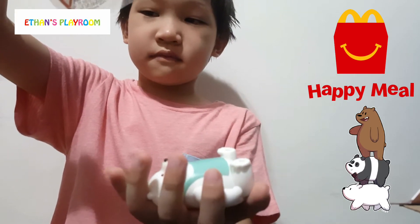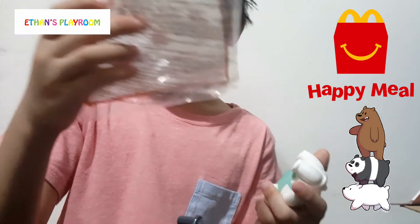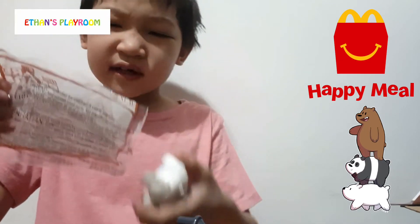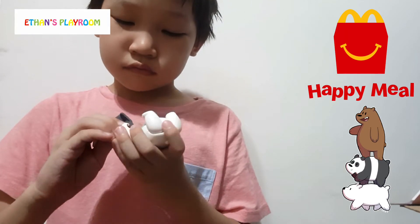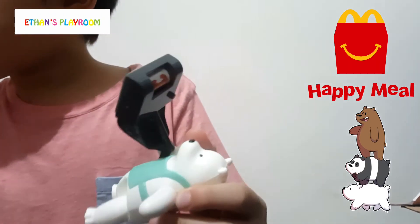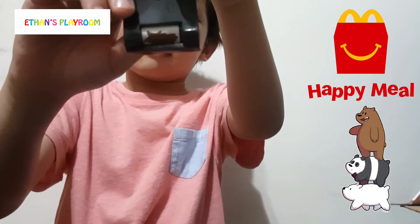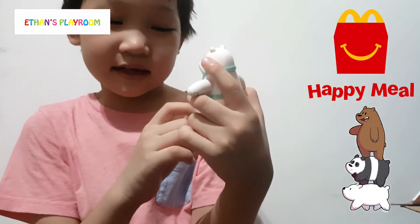Cut it open. The instruction says I need to put the vacuum in his hand. Like this. And then I need to drive it around. Oh, there's a wheel on the bottom. See guys? It changes, right? This is a crab - muddy, dingy, I don't know.